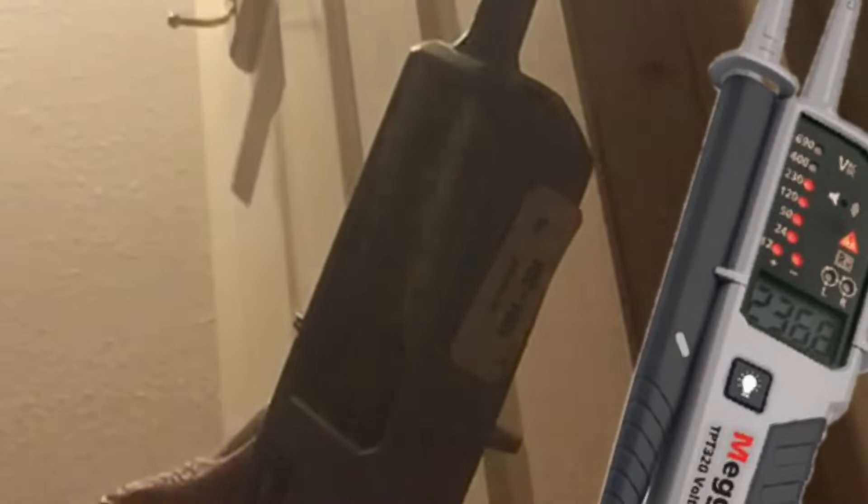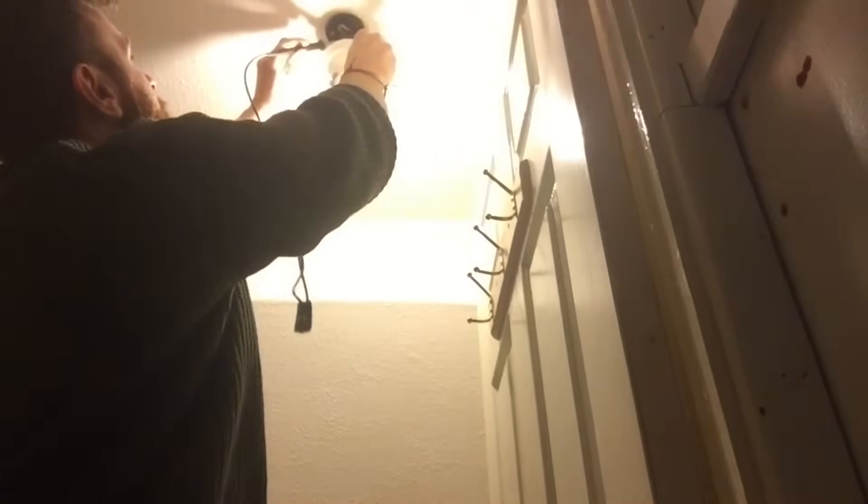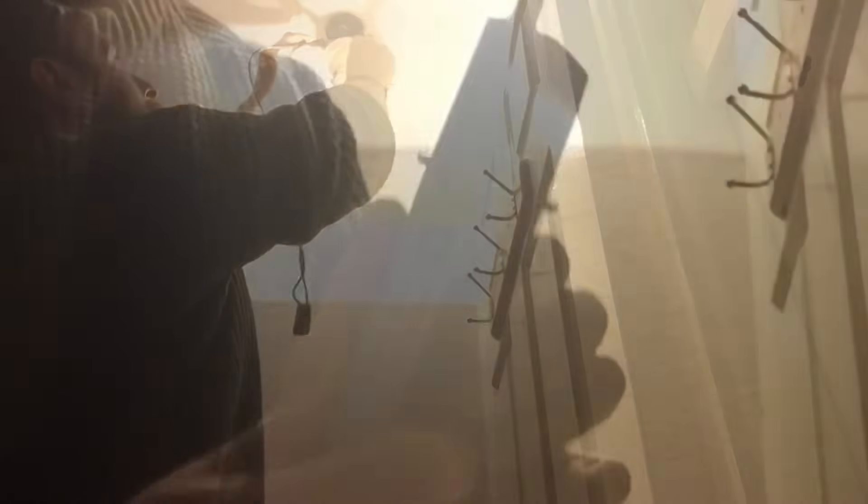Above me is a lighting point and I know it's working — I know it's live because the light itself is on. I'm going to unscrew the batten lamp holder and check that my voltage indicator is working correctly. I'll put this one onto the neutral first and then onto the line. The colours should light up and indicate whether the circuit is live. I'm reading 243 volts, so I know these are working.